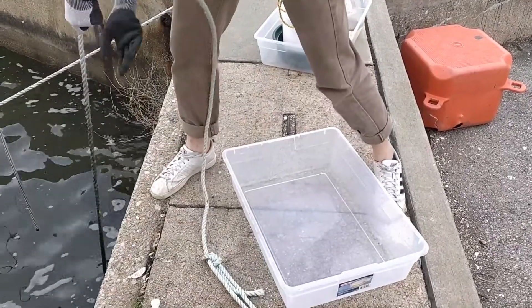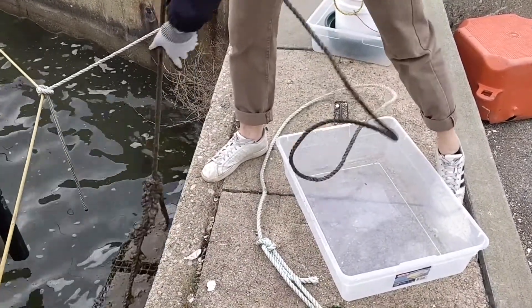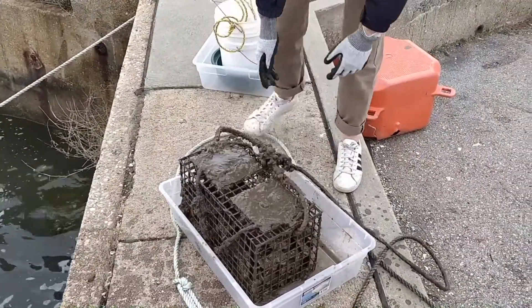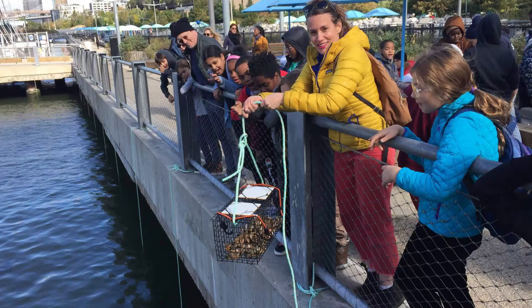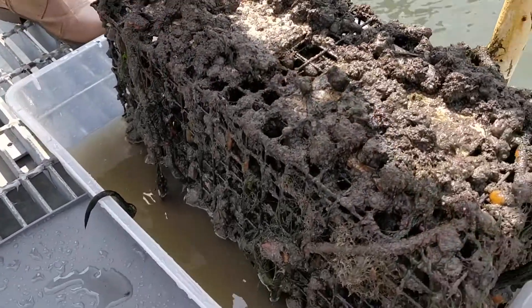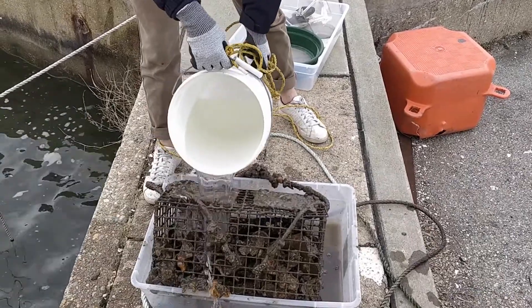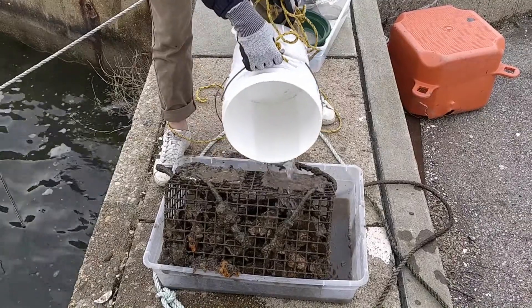Now it's time to pull up your oyster research station. Remember that each ORS location looks different and you may need to bring a personal flotation device, a boat hook, or other materials to retrieve your cage. Please visit your site ahead of time so you are prepared. After you pull up your oyster research station, place it onto your gray mat or bin. Pour water over your cage to lightly clean the oysters as well as collect any critters found inside.